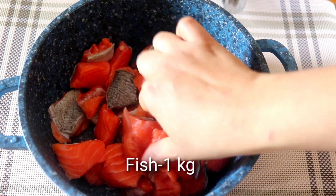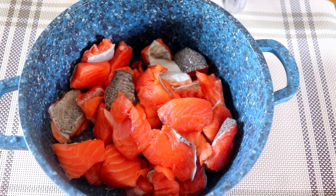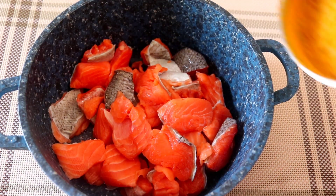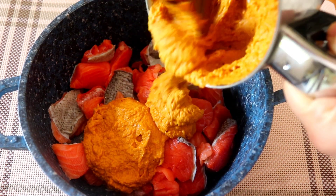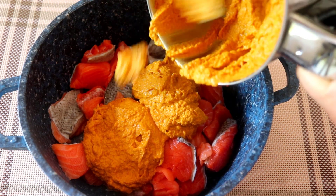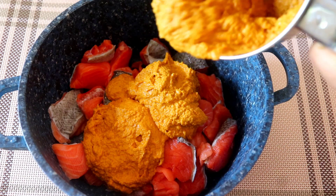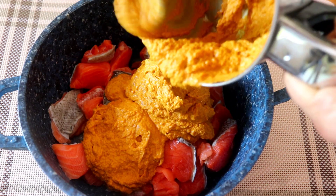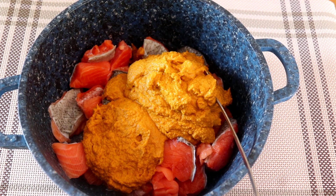Now let's take a clean pan. We will add the meat to the side of the pan. If you add the meat to the oven, we will cook it with the meat. The meat should be added and mixed together.